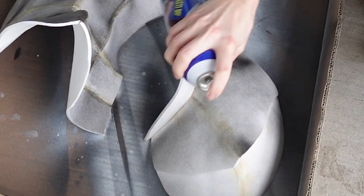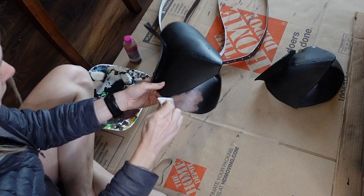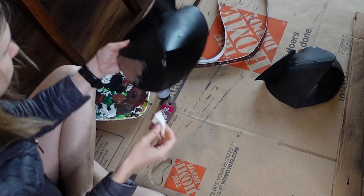Once dry, plasti-dip each pauldron in the front and back. I recommend three coats of plasti-dip. Please use proper safety equipment. Once dry, you can paint them as you desire. I recommend using acrylic paint and like the look of sponging the best, but this is the fun part where you can be as creative as you want.